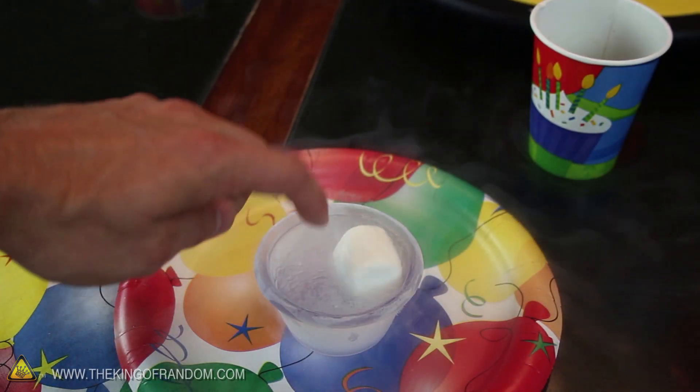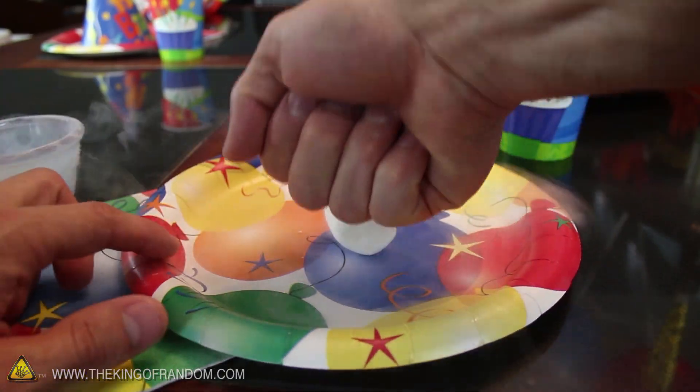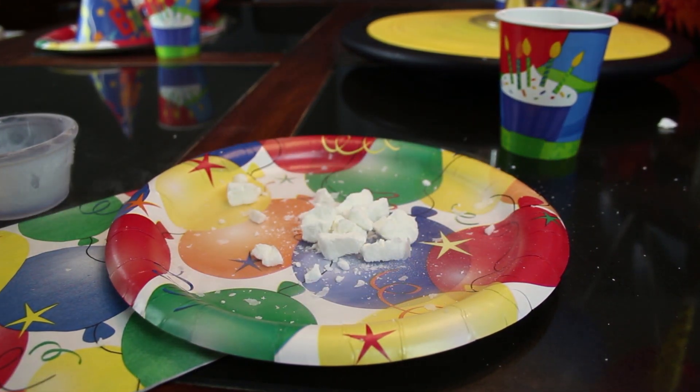Now if you flash freeze a larger marshmallow, rather than eating it, try placing it on a plate and giving it a smack. It'll shatter into a thousand pieces.